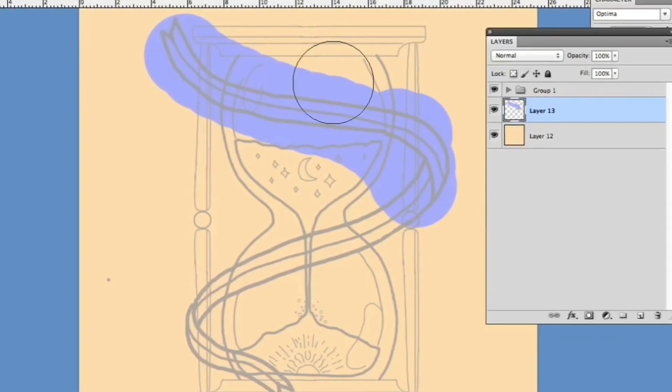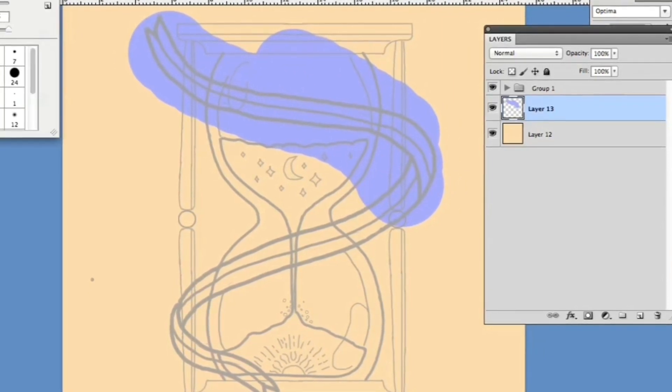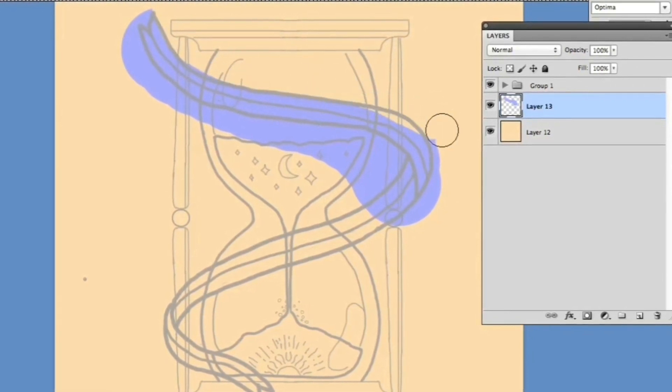That's where unlimited layers come in. If you made a mistake on a certain layer, you can simply erase it or delete that layer without affecting the elements on the other layers.